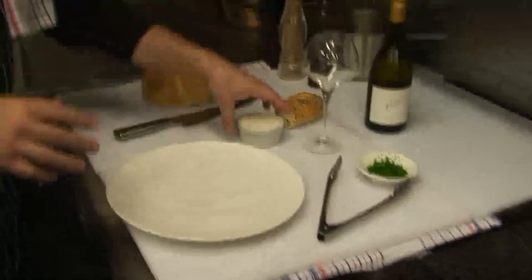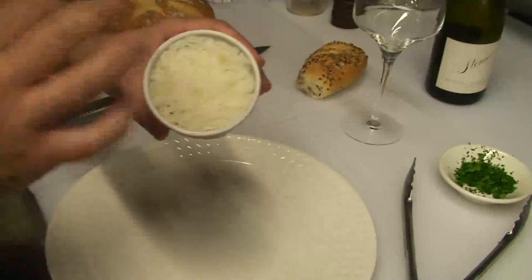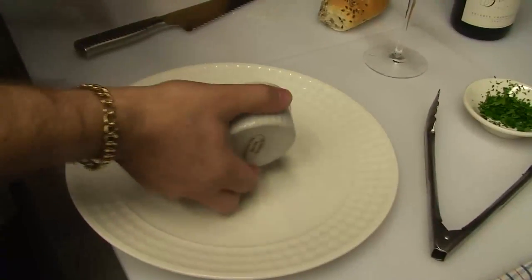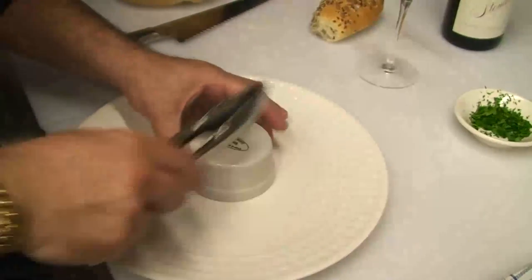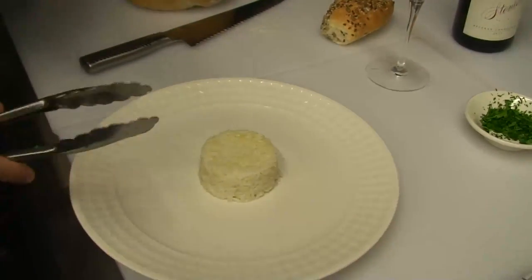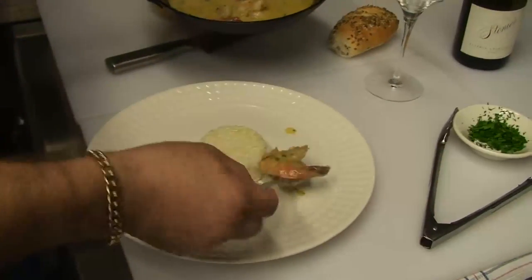Now folks, we're going to plate the prawns. What I love with my prawns is some braised rice, which I've pre-prepared. I pop it in a mould, I oil it first, I pack it, and then hopefully it'll come out. For presentation, we pop it in the middle — there we have it. That's the Billy food mould. Now we go to our prawns and we're going to plate these beautiful prawns around the rice.